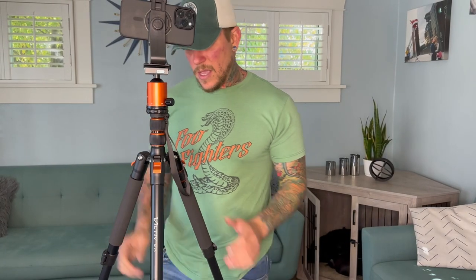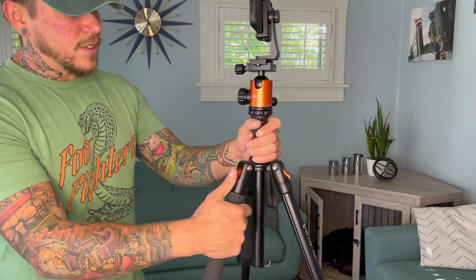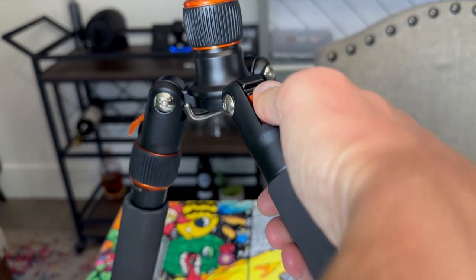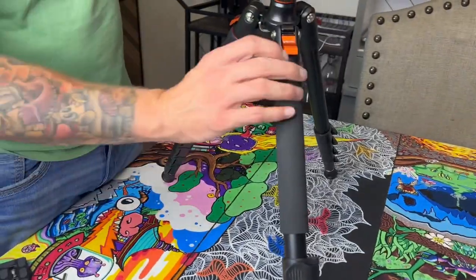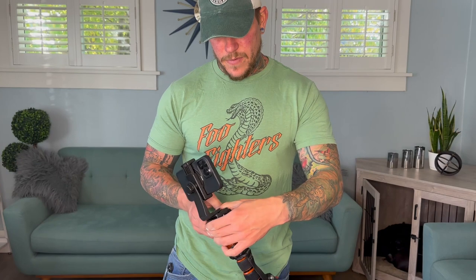It also has these leg locking systems where you can take your individual legs out to a very steep degree, so you can set this up at basically any angle you could possibly imagine and get the angle and perspective that you want.